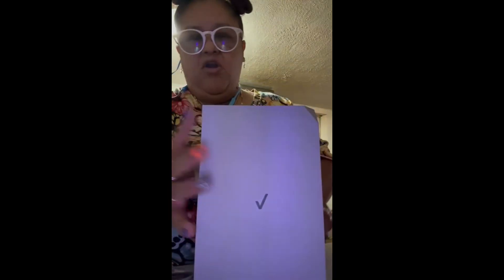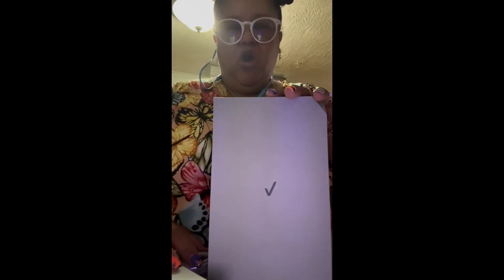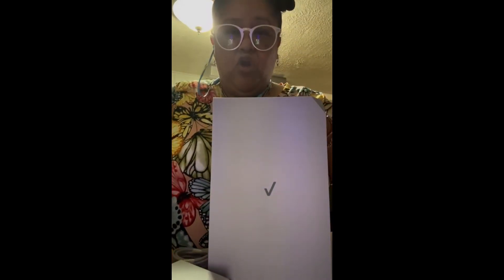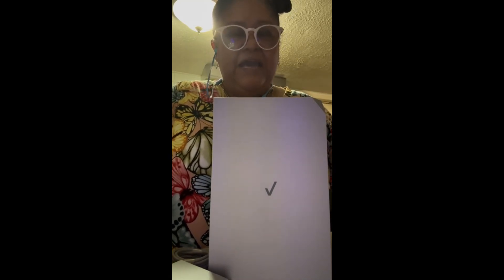We are on the phone with Verizon right now. One bit of information I can give you: make sure that you call your Verizon company first — they do not advise for you to do this on your own. So make sure you get on the phone with them, and they're going to ask you for the IMEI number.